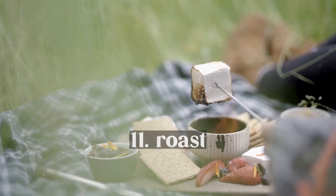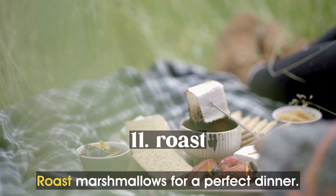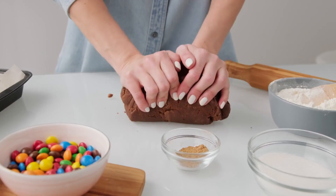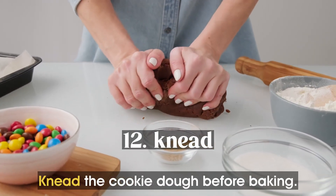Roast. Roast marshmallows for a perfect dinner. Knead. Knead the cookie dough before baking.